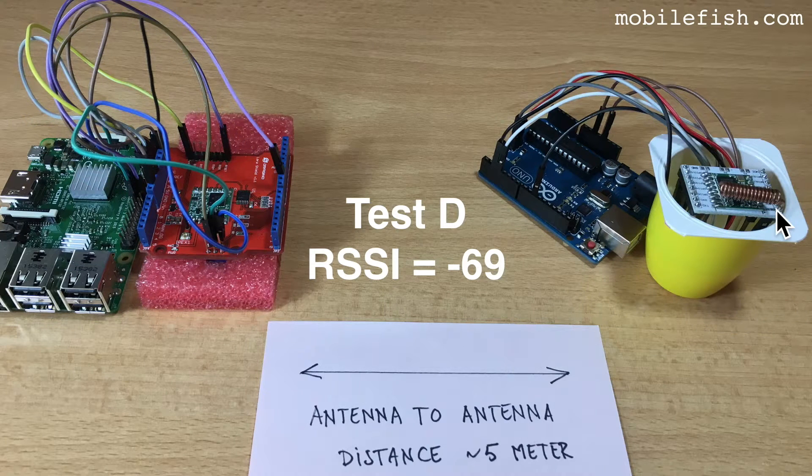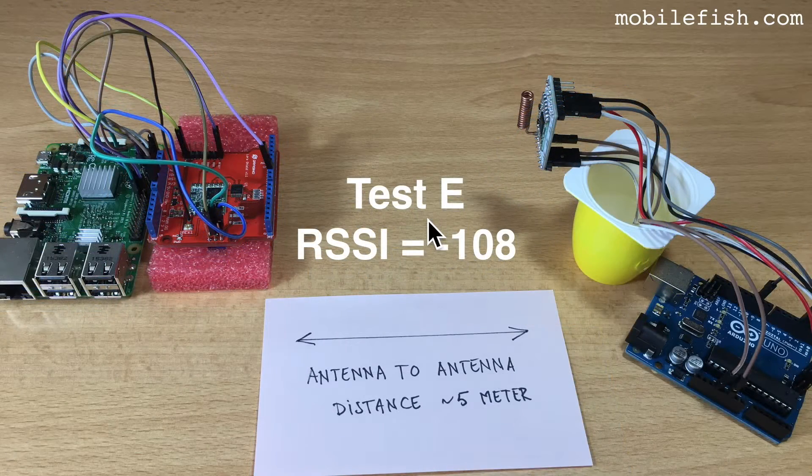This is test D where the LoRa node is in extension to the gateway, whereby the solder point is away from the gateway. The receive signal strength is minus 69. This is test E. The LoRa node is in a vertical direction. The receive signal strength indicator is minus 108.